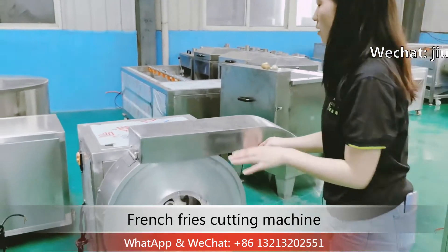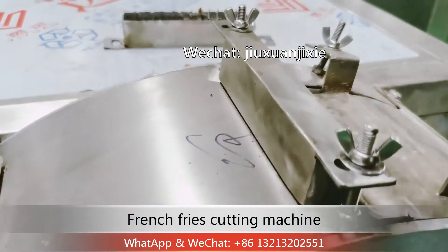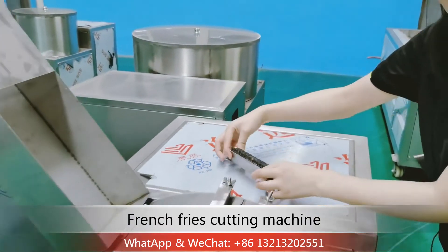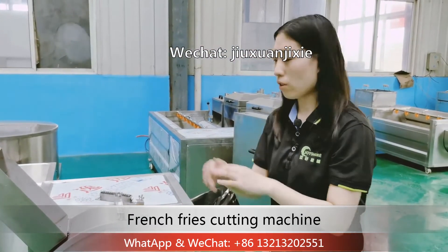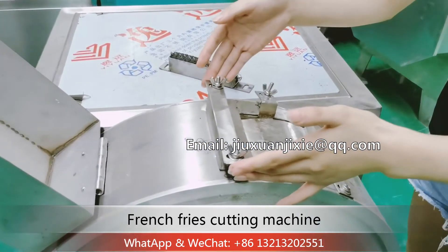Now I will show you our blade. Here is the blade for your check. Normally our blade size ranges from 7 to 12 millimeters. For example, this blade is 9 millimeter size.